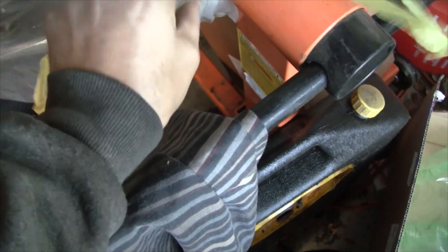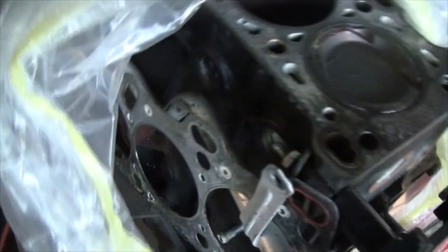Is it a Mazdaspeed engine? What do we got here? If you guys can help me out, I'd really appreciate you telling me what this little monster is. I know I should have had this plastic off before, but bear with me.